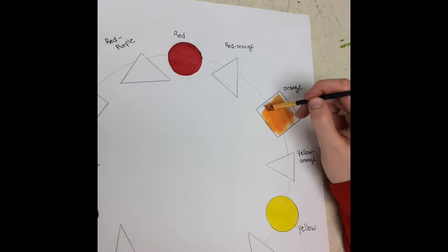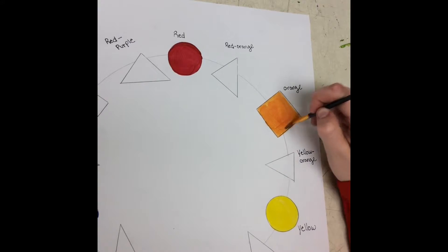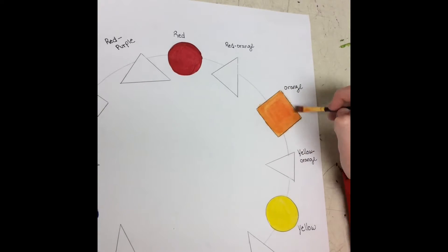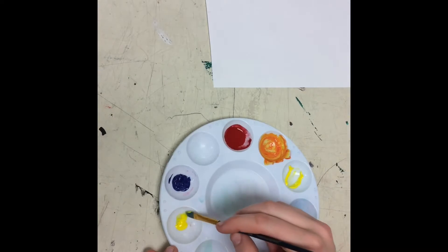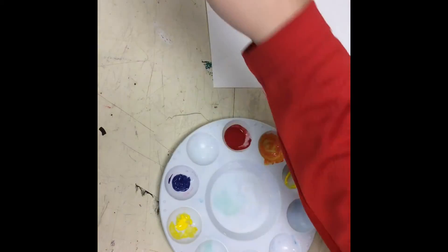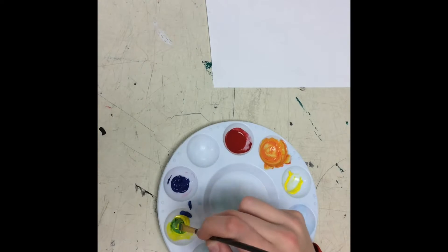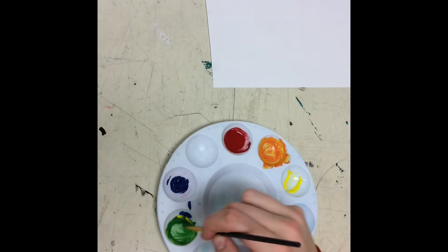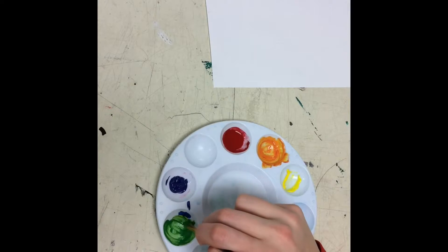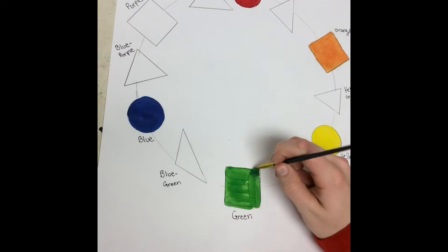Now you will paint that in the orange square like so. Now we're going to make green by taking yellow and then mixing in a very small amount of blue. You always want to start with the lighter colors and then add in a small amount of the darker color. Just keep mixing until you get the right color that you need, and then paint that in the green square.